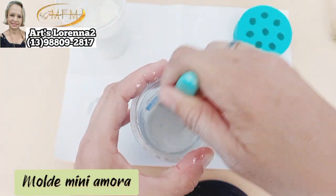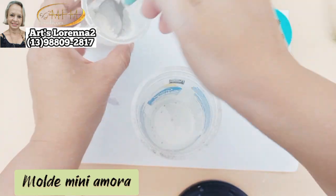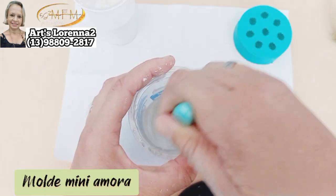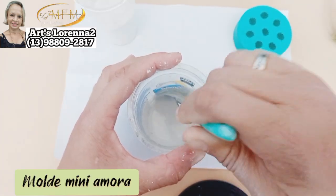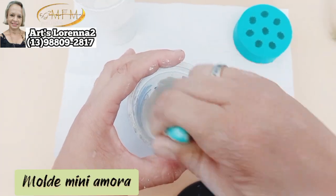Dois dedinhos, coloquei até muito pra esse molde. Vou colocando o gesso ali até ficar numa consistência de mingau não grosso — um mingau meio termo, nem ralo demais nem muito grosso. Uma consistência tipo massa de bolo, vamos dizer assim.